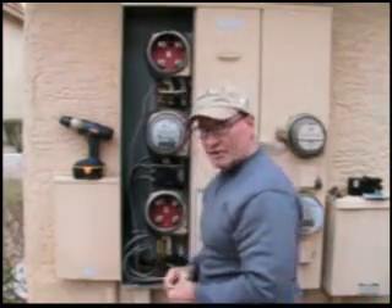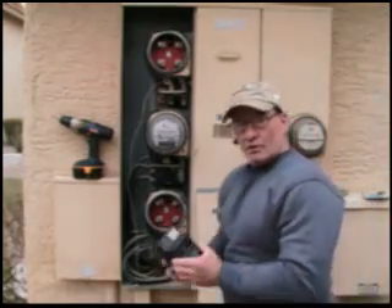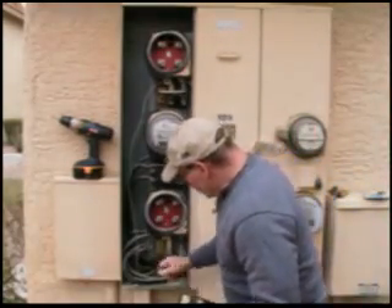We are now into a live 600 amp panel. This is the breaker to be replaced. It's going to go right in here.